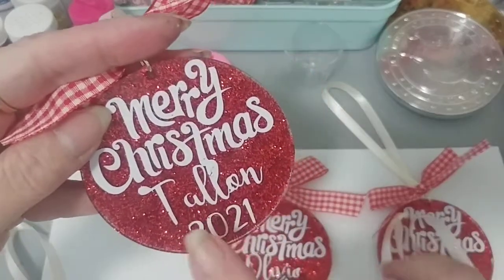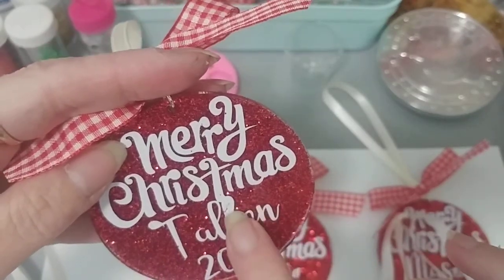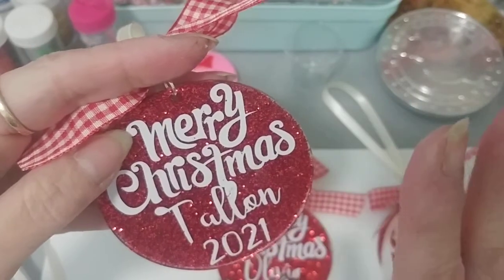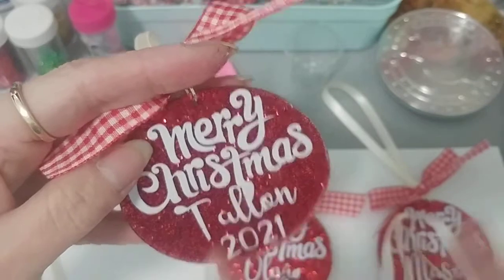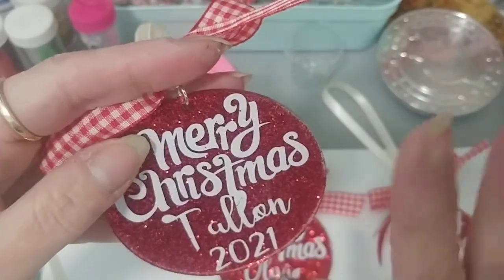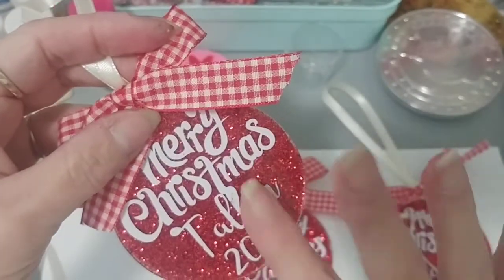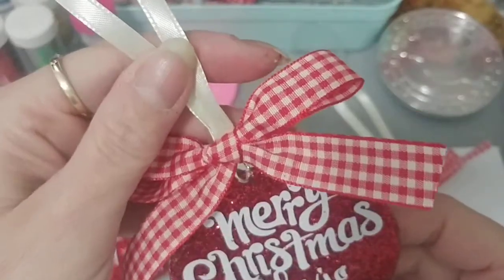I wanted to do each grandchild their own ornament. This one says 'Talon 2021' — I forgot to take out a little piece, and the 'L' didn't cut perfectly. I ended up welding it to the 'T,' which is probably why it's a bit off. But that's okay, he's not going to notice, and it's something he can hang onto as long as his mother doesn't lose it. This one here is for Olivia.